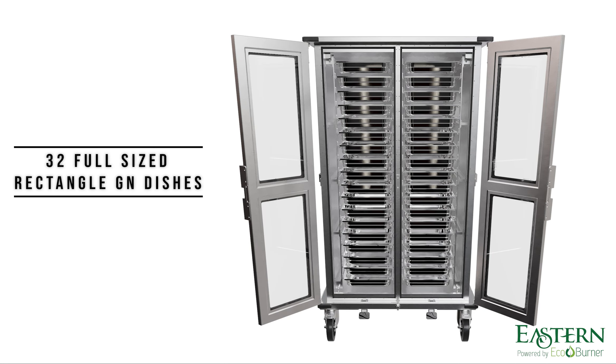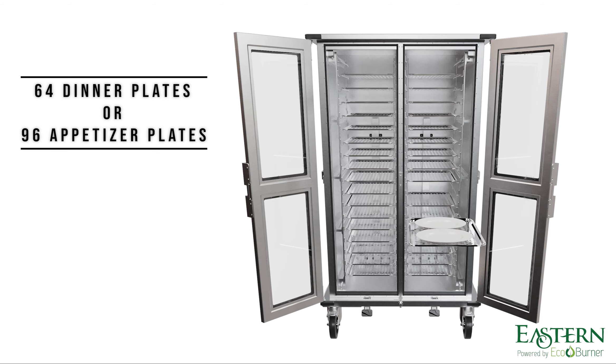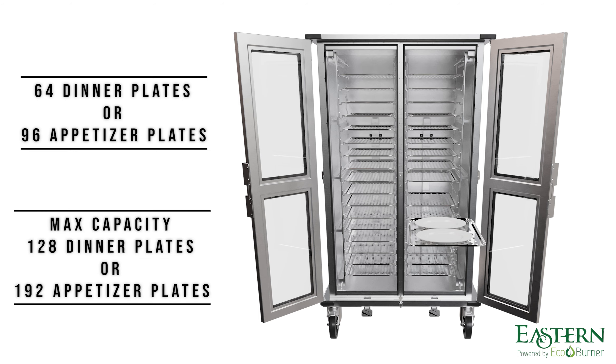EcoHold offers flexible storage with capacity for 32 full-size pans or up to 64 dinner plates using the 32 perforated trays included as standard. Additional racks, rails, and pans are available to double capacity to 128 dinner plates if required.